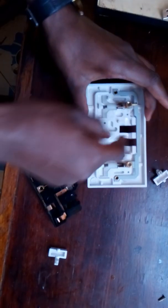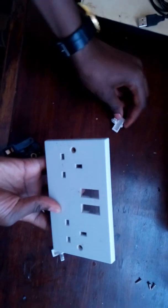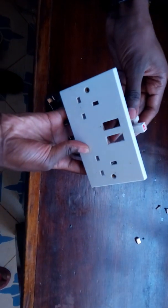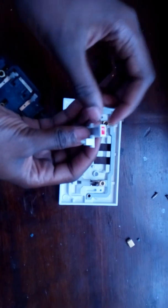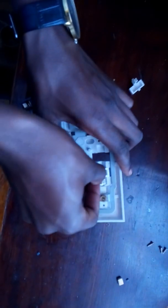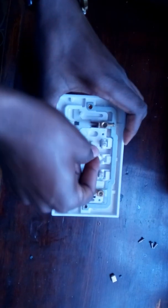Now we come to the switches. It is very important — your plug should have the on button facing up so that when you toggle it up you can see the red indicator. So this one will definitely go on this side — put it like that. Then this one will definitely go on this side — put it in like that.